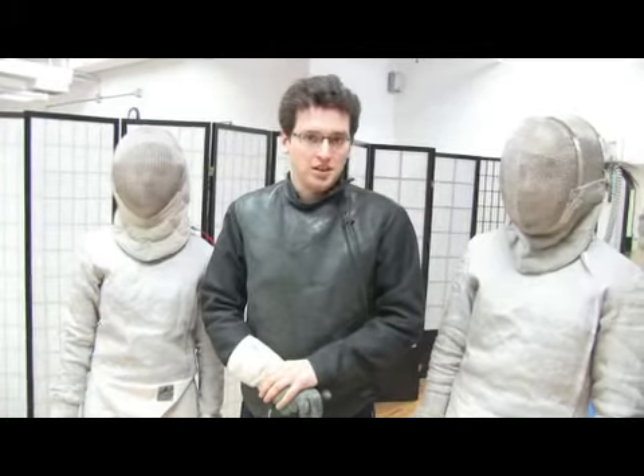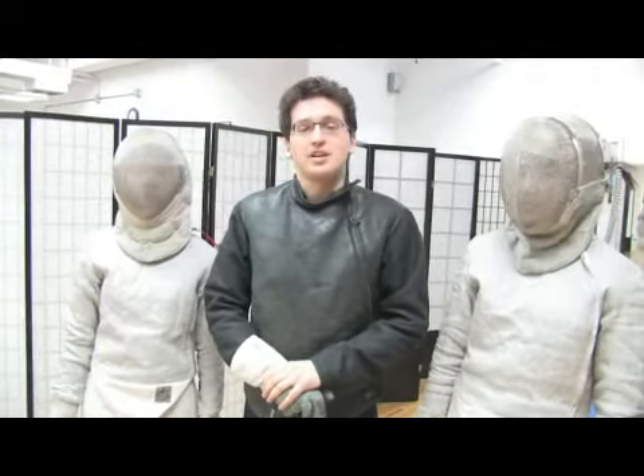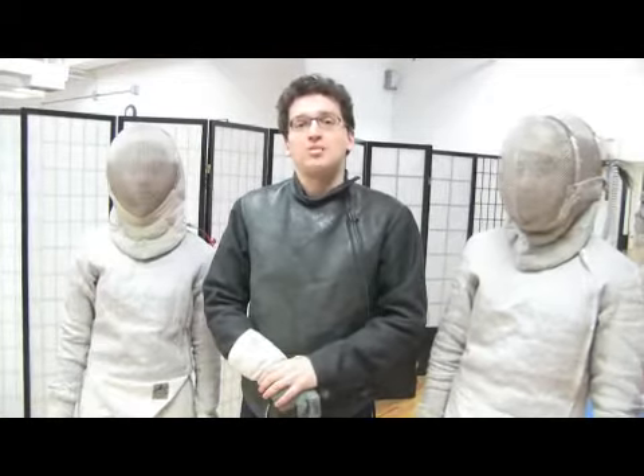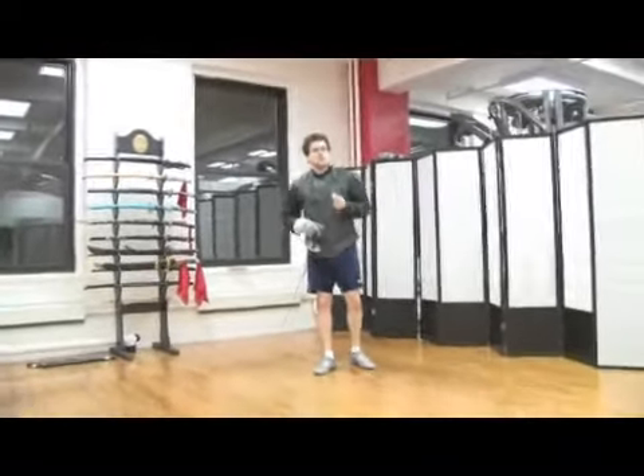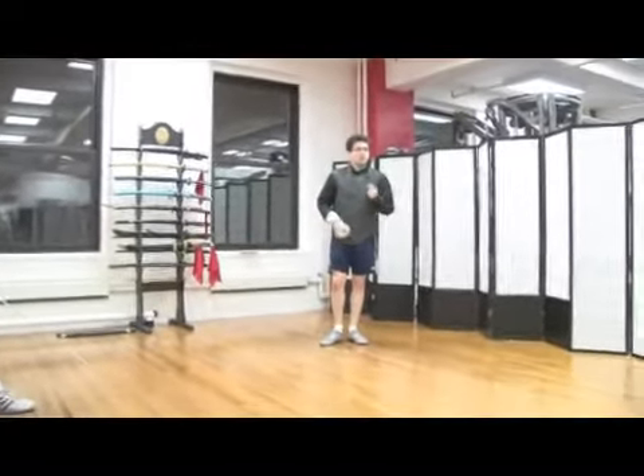On behalf of Expert Village, this is Jason Sheridan of Sheridan Fencing Academy here in New York City. Today we're going to talk about advanced saber fencing. There are many different kinds of preparation depending on the distance and what you're trying to achieve. If you're fencing your opponent and you're both very close, there's a lot of in and out movement and changes of distance and direction in order to be very surprising.